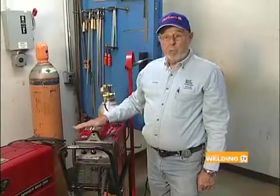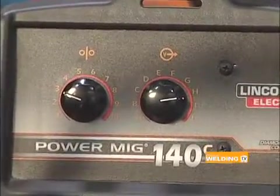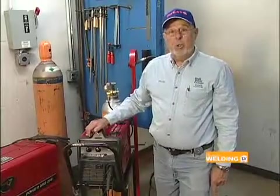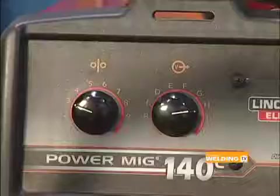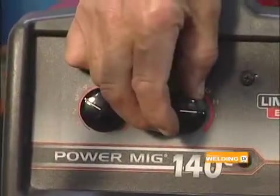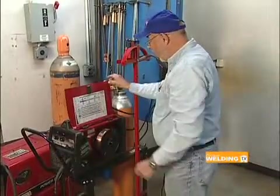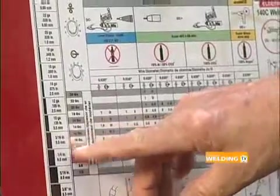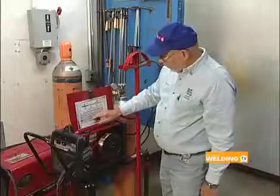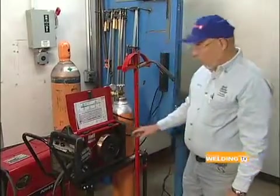This is a 140, 110-volt machine. It's for light duty — auto body, lawnmower repair, bicycle repair, that type of thing. It's good up to 3/16 of an inch thick. We have the wire speed setting here and the voltage setting here. What we need to do is look in the chart, go down to what size metal we're welding, go over to the size wire we have, and the gas coverage — it will tell us which settings to use. And then we can do our welding from there.